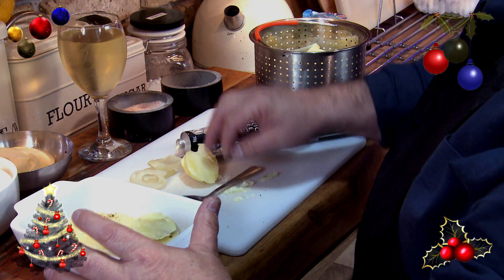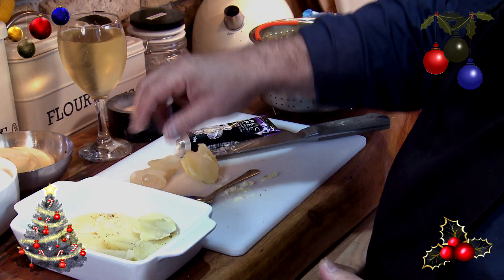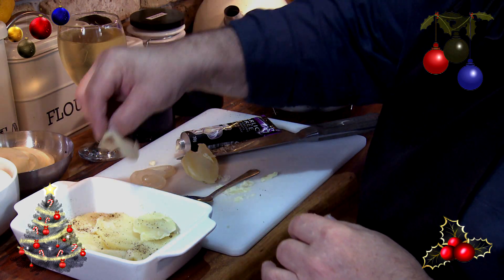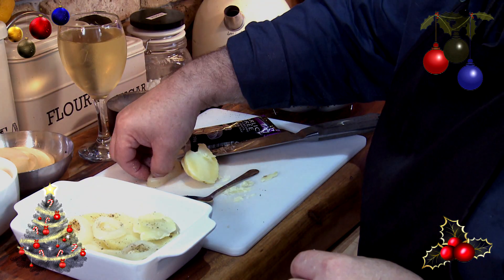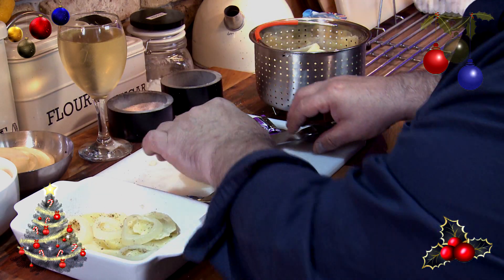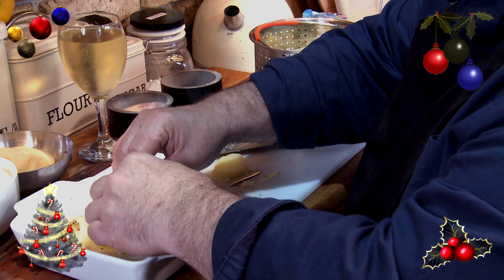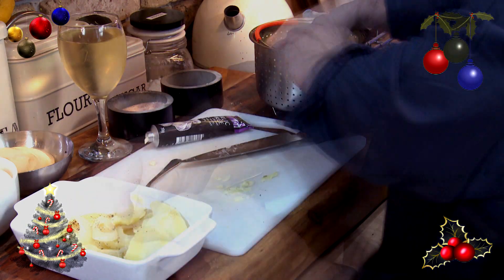Like that. A little bit more salt, a little bit more pepper. And we put the onion on that we've already cooked. With the potatoes, there's the onion, like that. And then we get the potatoes again and we do exactly the same, and we layer it up.